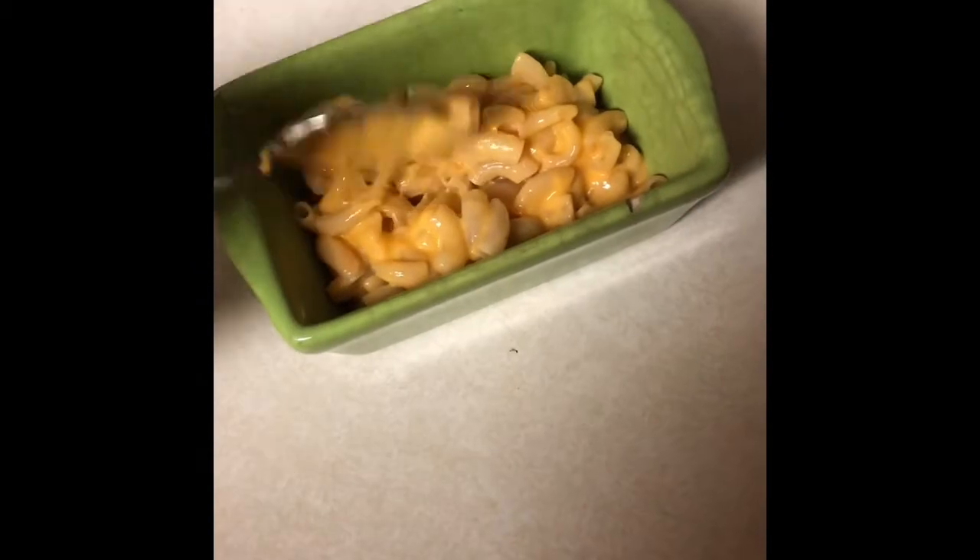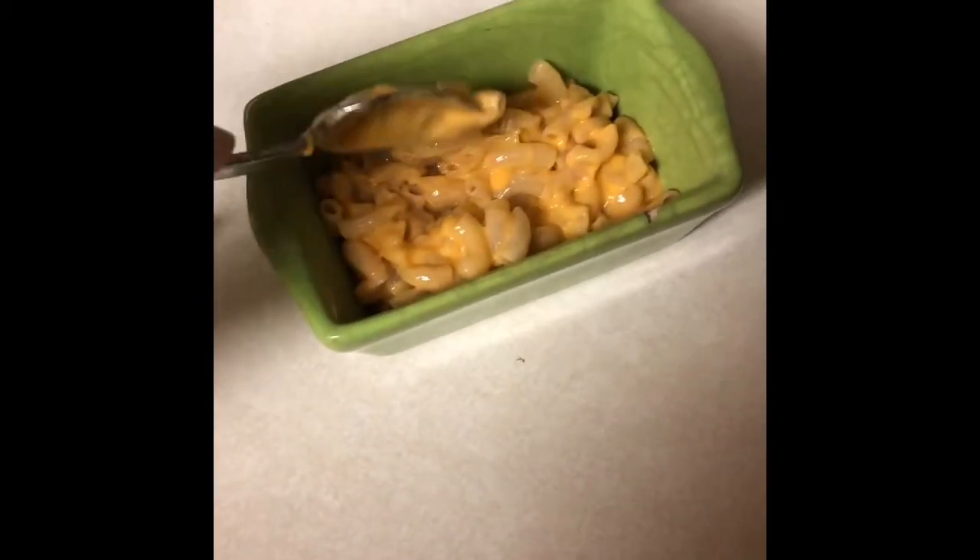Then you're going to transfer it into a mini loaf pan. I like this one. Make sure the cheese is evenly dispersed.